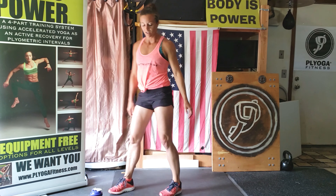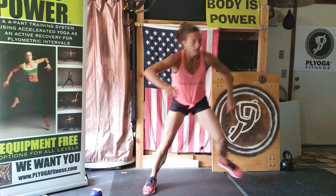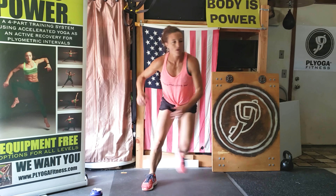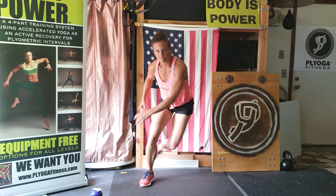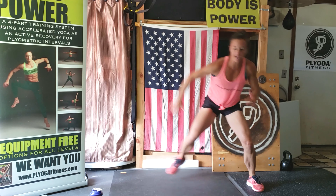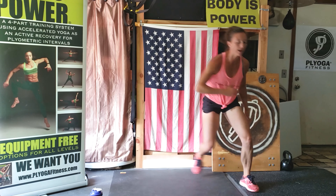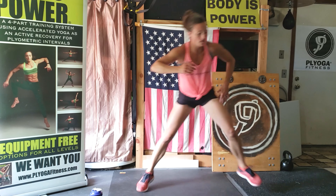Skaters — yes, we can. Get ready, go. Get low, get low. Reach across. Come on, halfway. Push, land, push, land. You've got some more juice. You're almost there. Five seconds. Three, two, one.